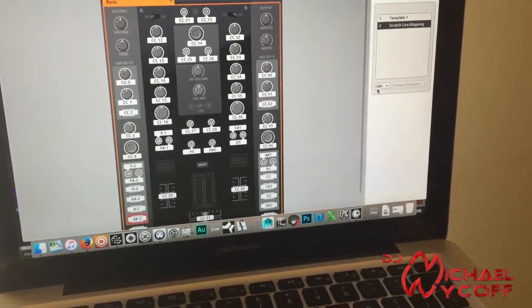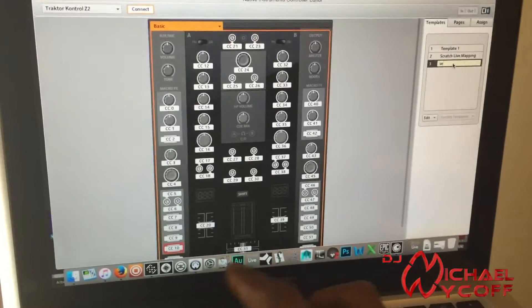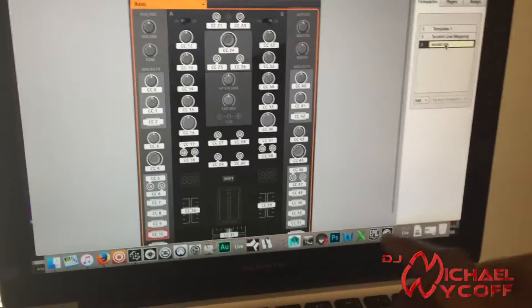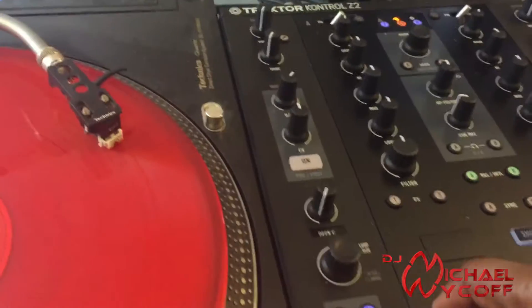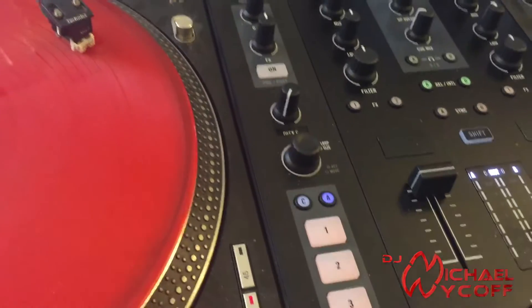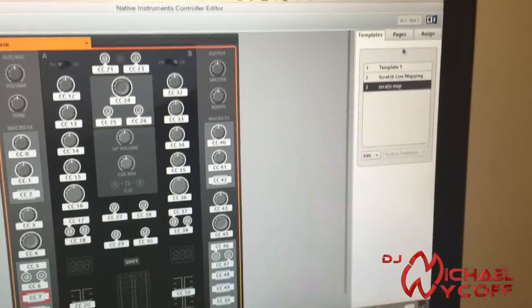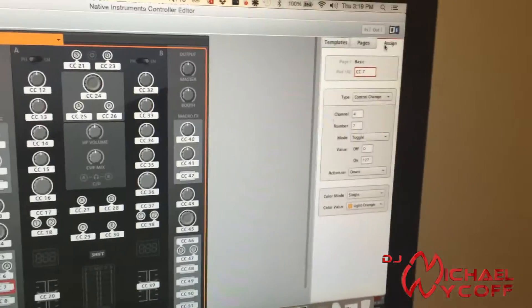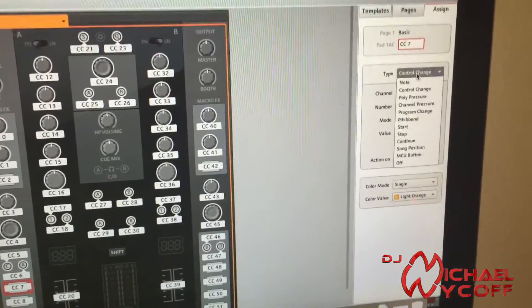Let's start with a new file — go over here, pick New, and we'll just name it 'Serato map.' Now this is important: the way the Z2 is set up in Native Instruments, it's like an on/off button, and that's not going to give you the response you want for cue points or any of the button functions in Serato.